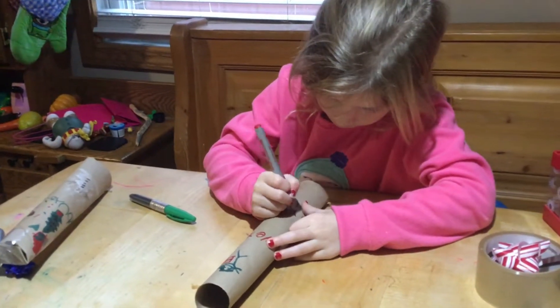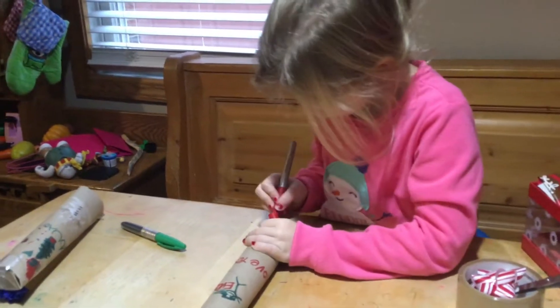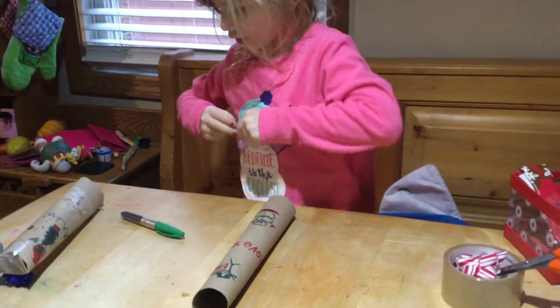Hi guys, we're here with Eva. She's got a little project she wants to share with everybody. We have some leftover wrapping paper and things we're working on today. It has a little door to put your things in, or whatever you want to put in it.